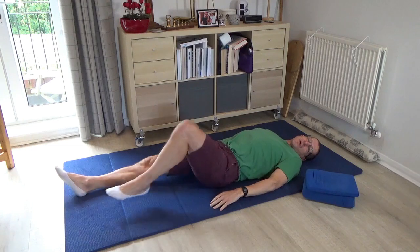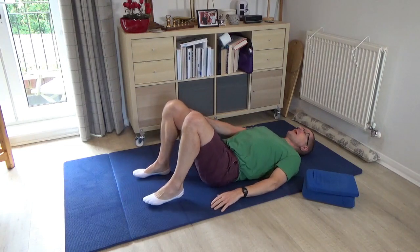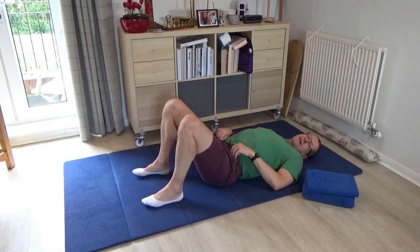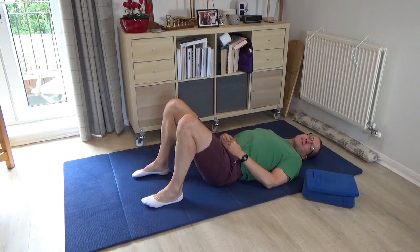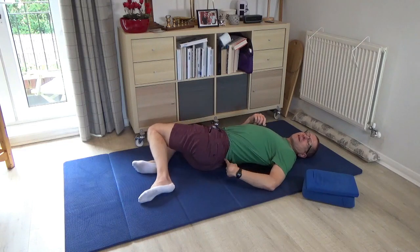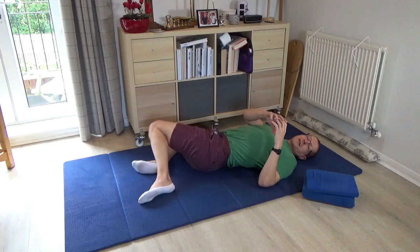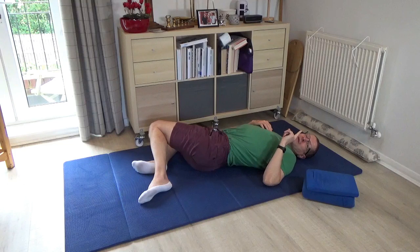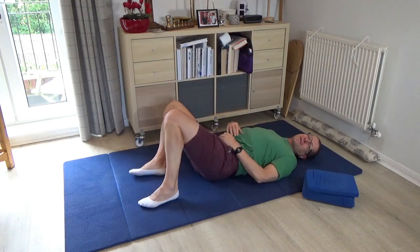Please pause and bring both legs to standing. If you've been doing a number of my videos you'll be familiar with the pelvic clock. The idea of the clock is that it's painted on the back of your pants — about the size of a large orange — with twelve o'clock towards the head and six o'clock towards the feet.